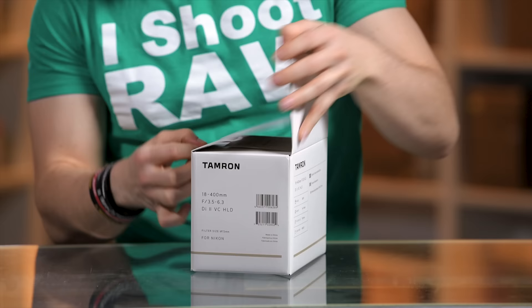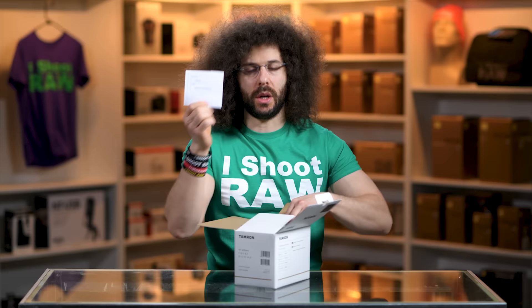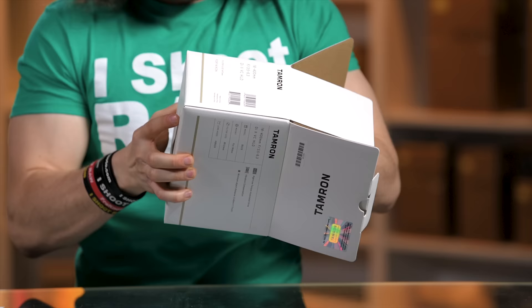You've got a piece of paper with your serial number on it — that's good to remind you to put it into your My Gear Vault. You've got some paperwork which you'll never read, and then you've got the lens inside some cardboard.